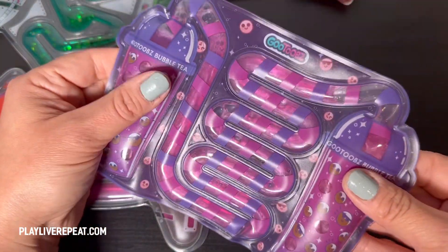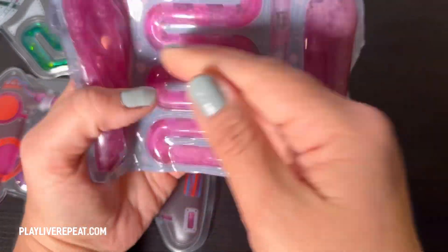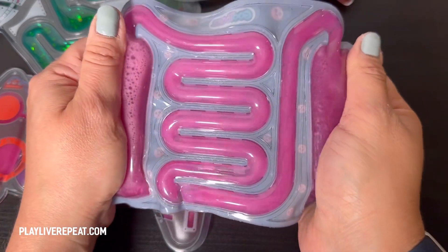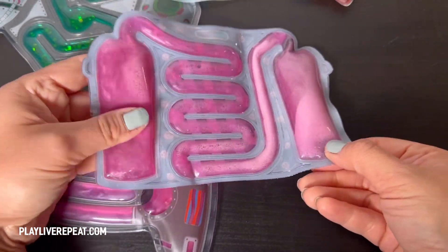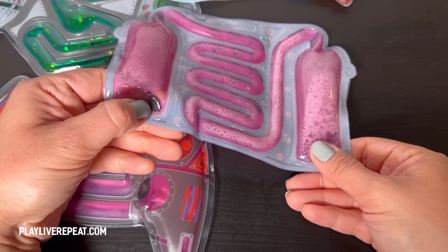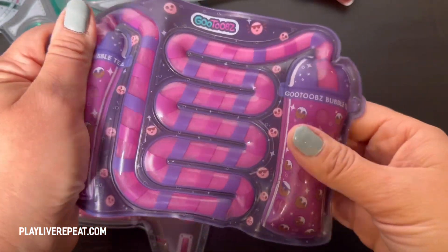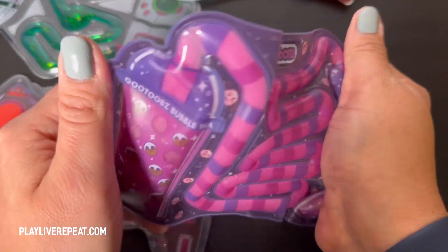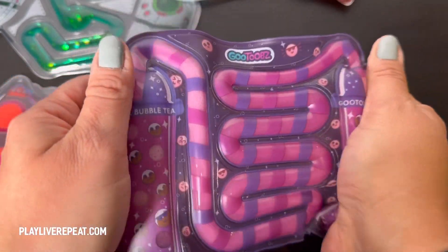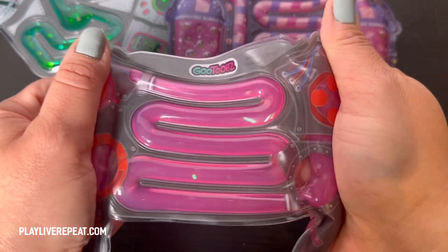Then we have the bubble tea one — again with this beautiful goo inside. On the other side we have this beautiful iridescent color, and just like the foam and all of these little pieces that you would find in bubble tea. So you have great tactile play along with guided manipulation, where you're able to press and fulfill your satisfaction needs as far as fidget toys go.